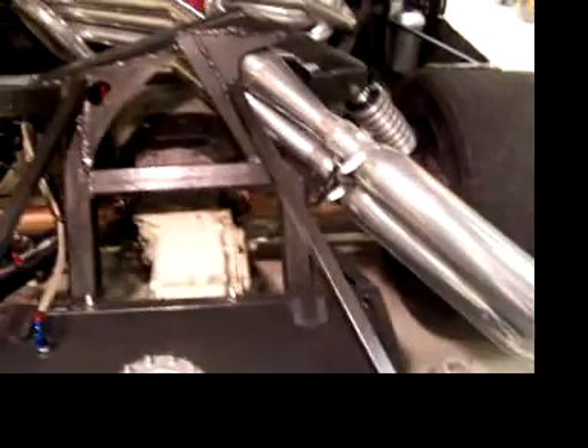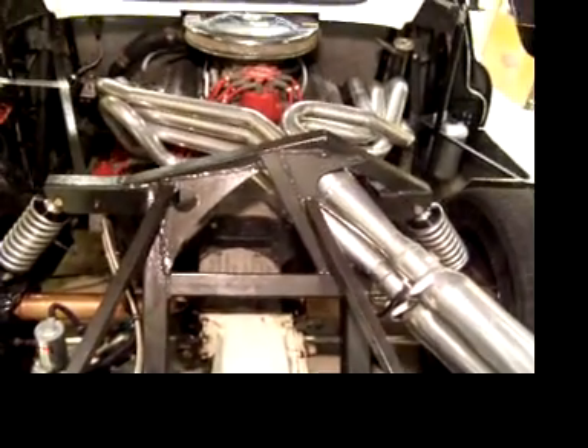Welded together and sent to JetHot to get their Sterling ceramic coating.